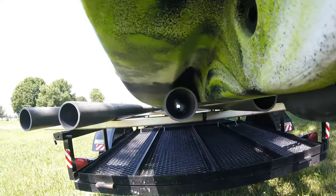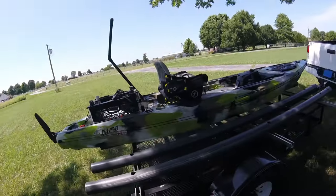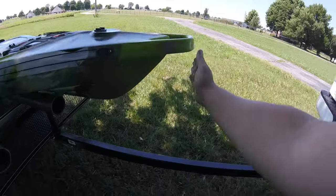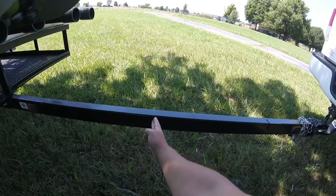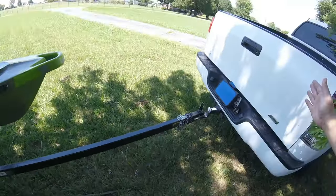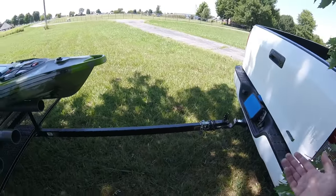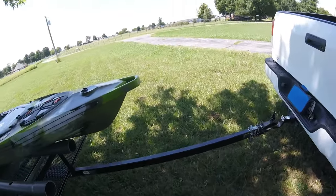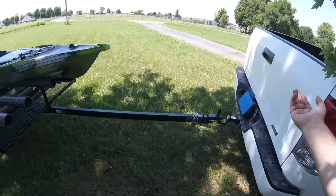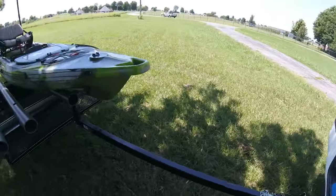Here's a reference on where the tongue used to be — the old tongue was basically right here. I extended it by quite a bit. I needed that extension because if I'm backing up my truck and I turn 90 degrees to my trailer, I'm not going to hit the nose of my boat on the side of my truck. Also, I can drop my tailgate and pull the boats with my tailgate down.